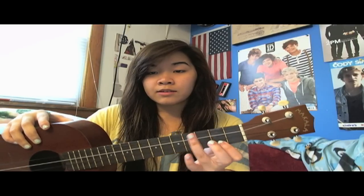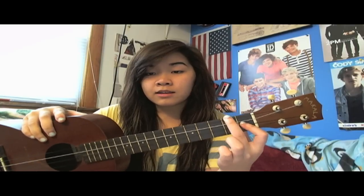E looks like this — that is the top three strings on the fourth fret, and then first string on the second fret. F is like this — first fret, second string; second fret, top string. And G is like this — first and third string on the second fret, and then second string on the third fret.